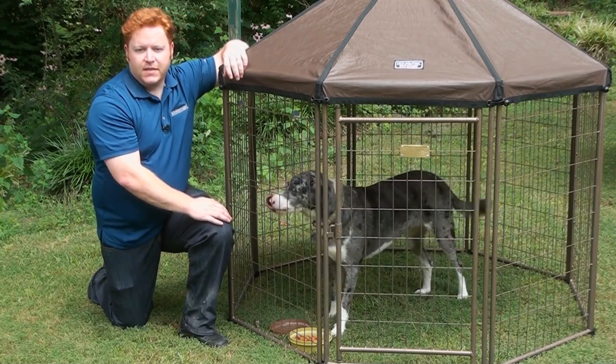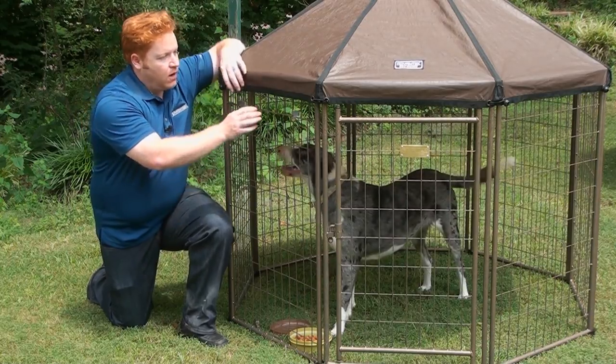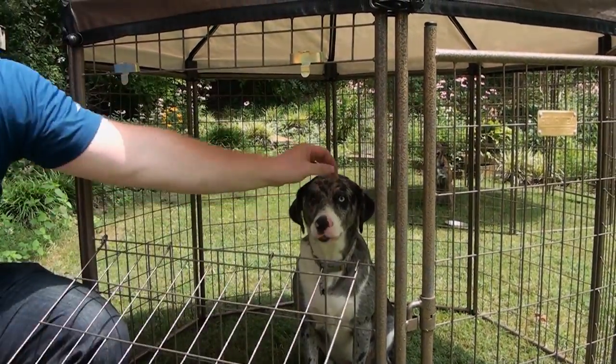The pet gazebo is designed to travel with you, and sometimes you're going to need to give your dog food or water without risking escape. A unique drop-down window makes that easy to do, or just to say hello.